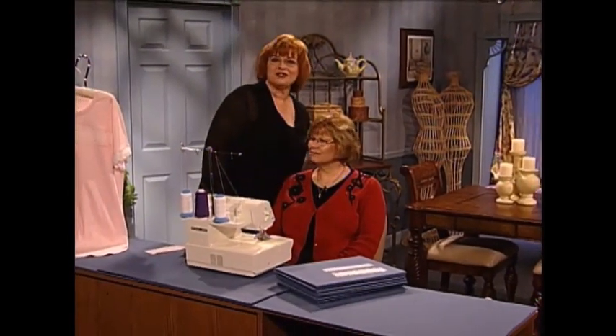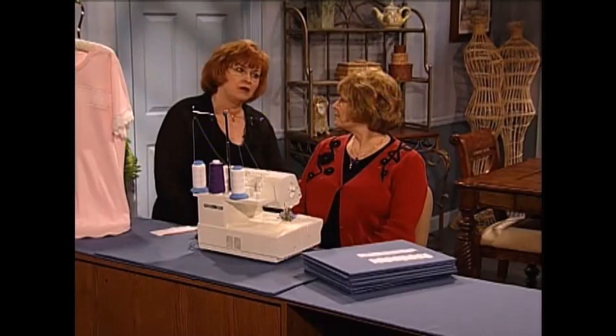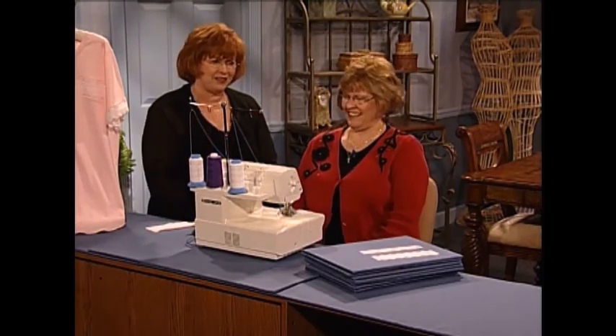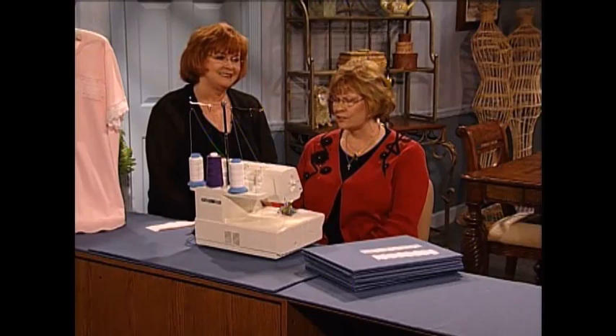Peggy is an education specialist with Husqvarna Viking. Welcome to the show. Thanks, Martha — and I love your night gowns. Thank you — night shirts, I guess they are. Wouldn't it be cozy just to take a nap in that? Oh yes, absolutely. The best part is that we can do it all in the serger, and it's so fast and easy. I just love the serger.